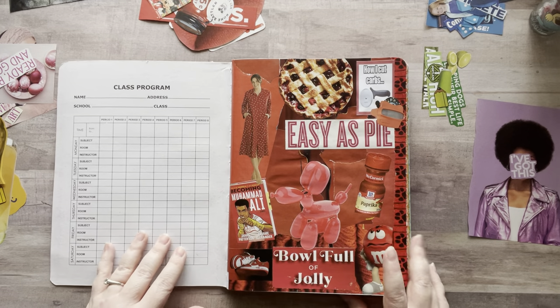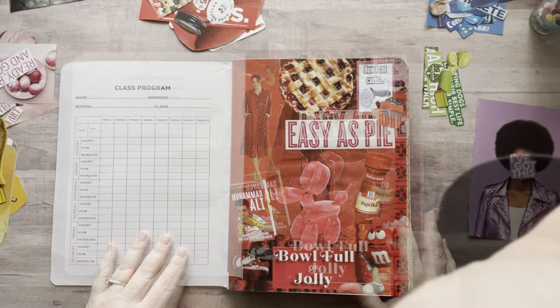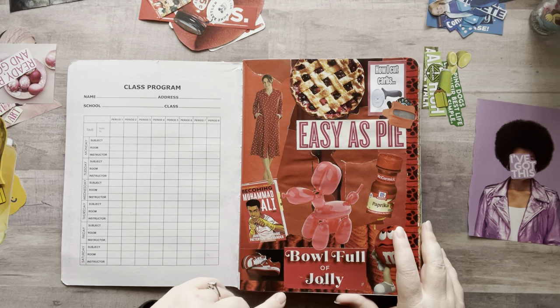Now that I've gotten all that housekeeping out of the way, I'm going to start working in my glue book. I'm switching to a voiceover because I'm going to watch Downton Abbey while I do this.